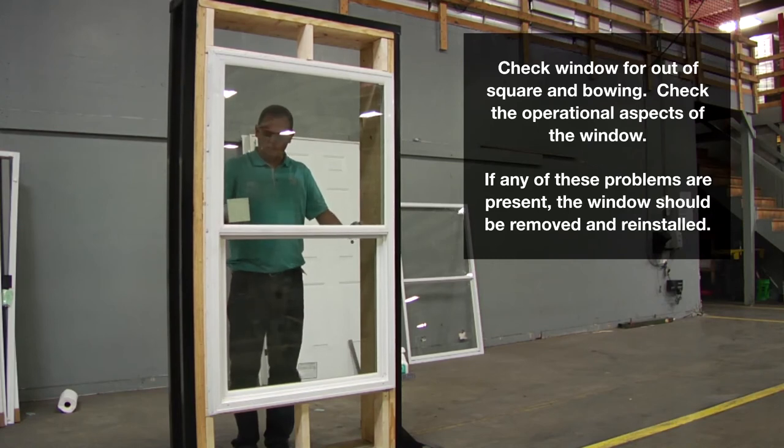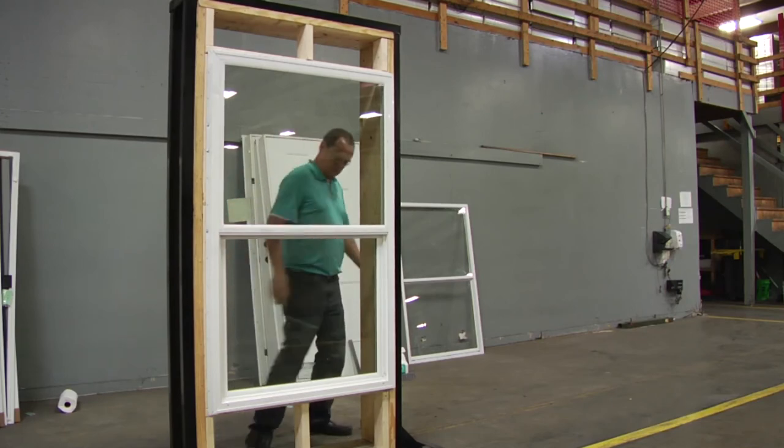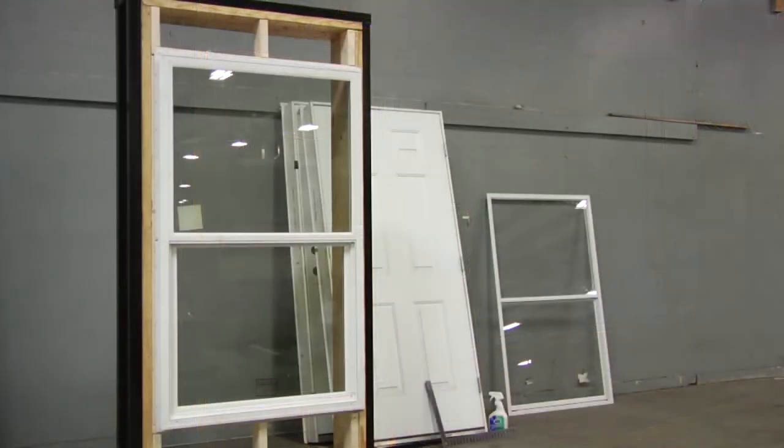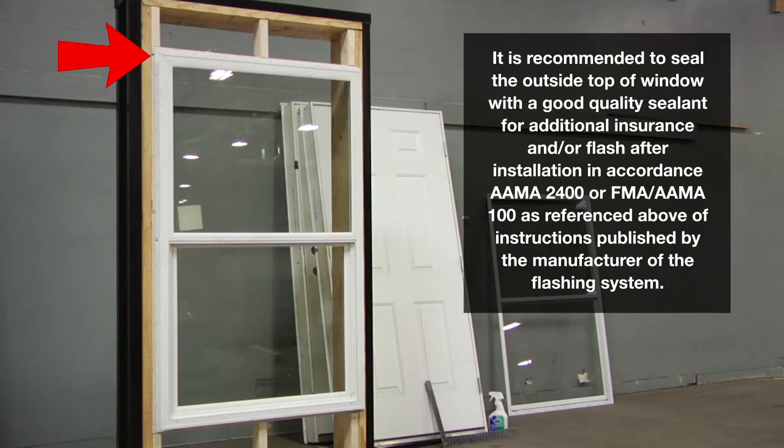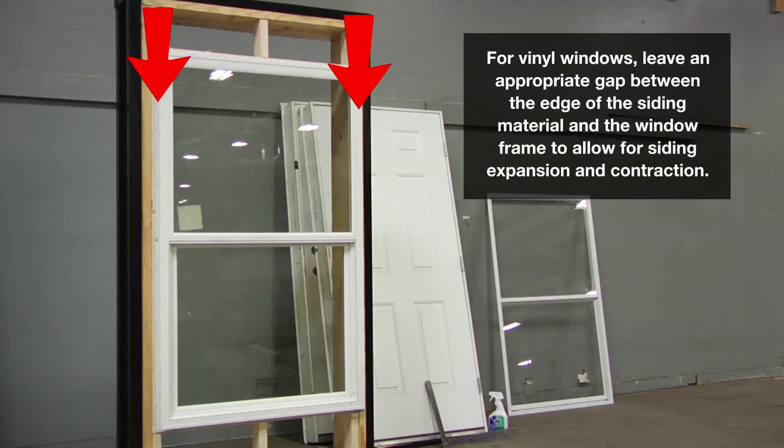The window's exterior mounting flange should be checked after installation to assure an all-weather seal. It is recommended to seal the outside top of the window with a good quality sealant for additional insurance, and/or flash after installation in accordance with AAMA 2400 or FMA AAMA 100, as published by the manufacturer of the flashing system. For vinyl windows, leave an appropriate gap between the edge of the siding material and the window frame to allow for siding expansion and contraction.